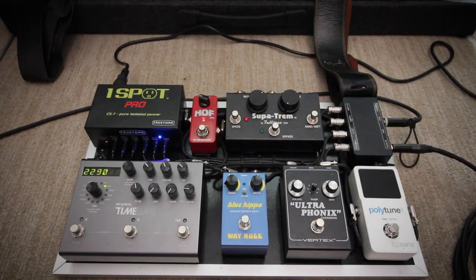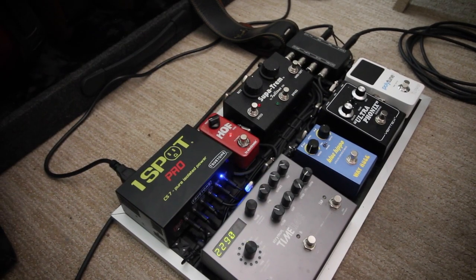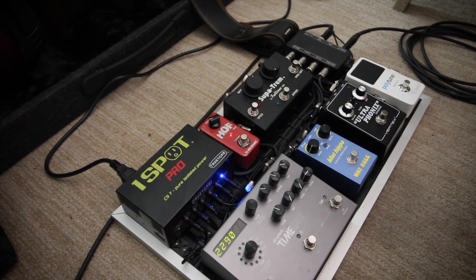Before we dive into the actual pedalboard, let's answer the question: why was it built, and what's the purpose of it? The main purpose of this pedalboard is to be always next to my desk in front of my guitar rack. Since I'm doing a lot of Zoom and Skype lessons these days, I wanted a board that can cover a lot of territory, yet be super simple and super easy to use.